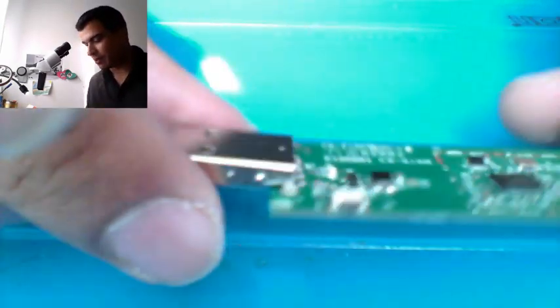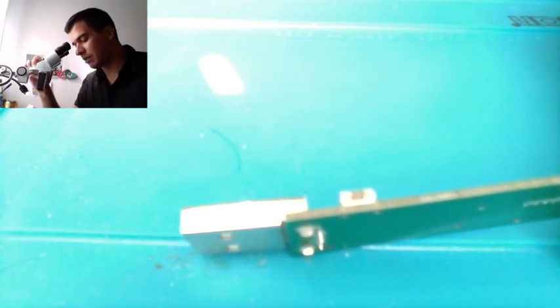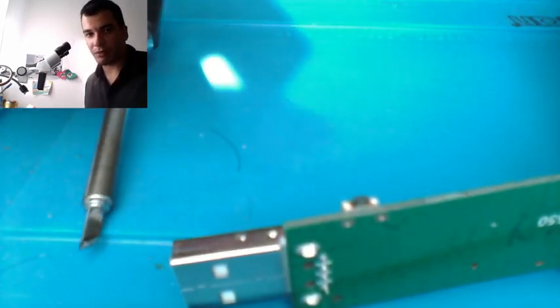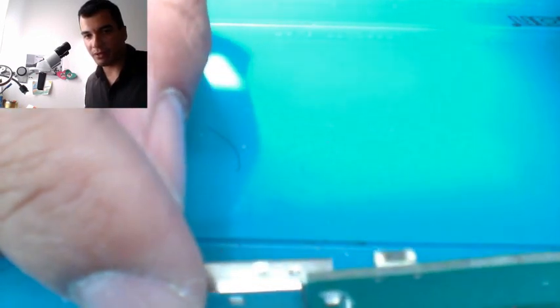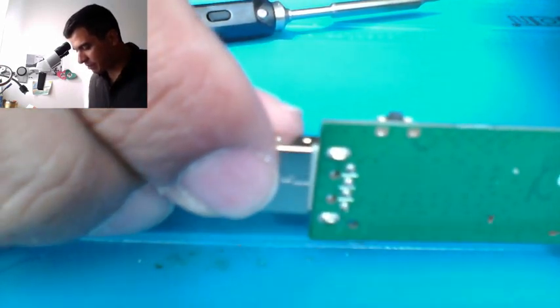Unfortunately this microscope doesn't have a space to put a webcam. I don't know yet — it's in my plans. Maybe in the next couple of years I'll have enough money to buy one. For now I'll try to use this small webcam here in front of the USB to see if you guys can see it — otherwise I don't have any other option.